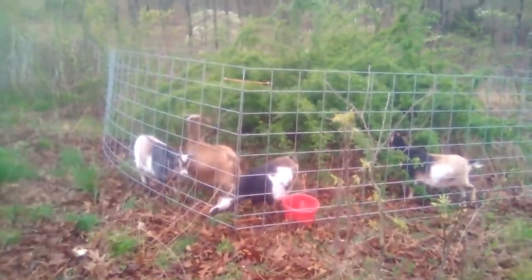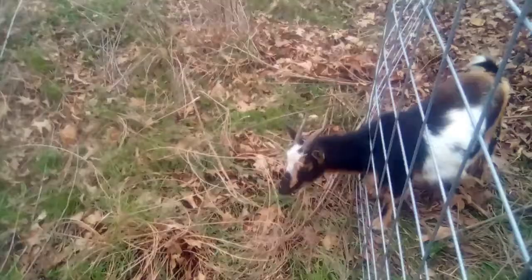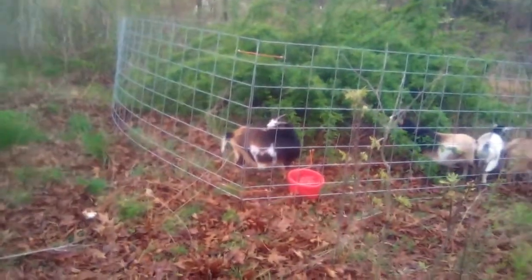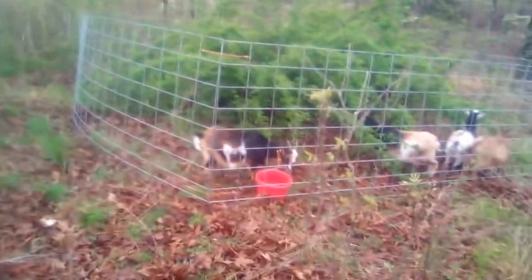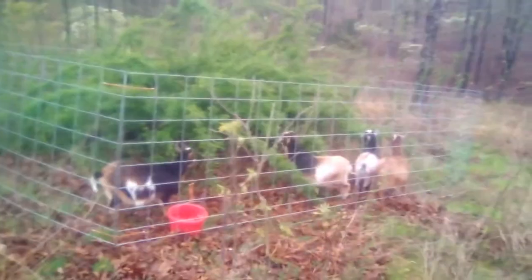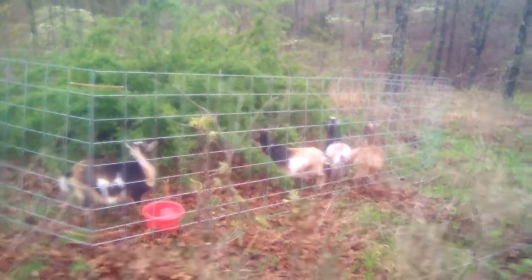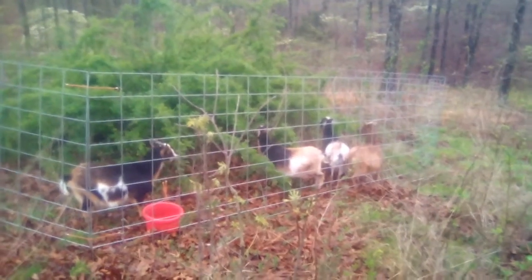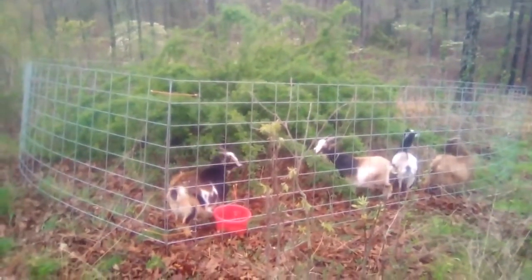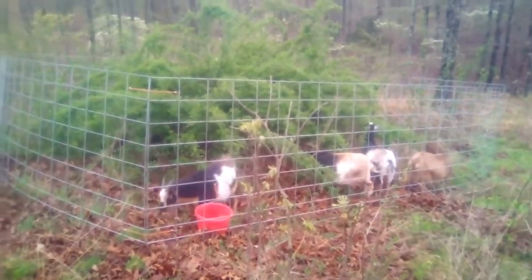The goats have started to enjoy the multi-flora rose plant. I'm guessing that last time they got out, they pushed their heads through and walked until a corner dip was big enough for them to squeeze through, because they keep trying that. It looks like now they've given up though, and they're enjoying their food and getting rid of an invasive species. I'll come check on them several times today, especially since we're just trying this fencing method — but it's been working well so far.